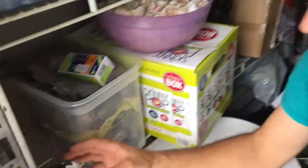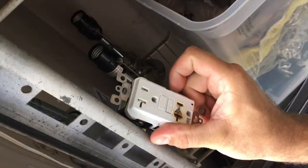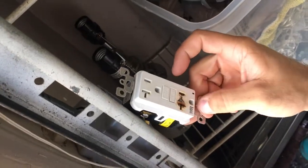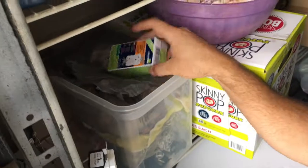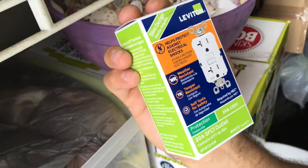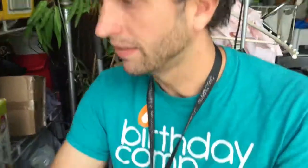We're gonna change a 110 outlet. We had an arc plug and we're gonna switch it out just to make sure we got the right thing. We got the exact same one. We got Jan Vonderbond from birthdaycomp.com — certified electrician.